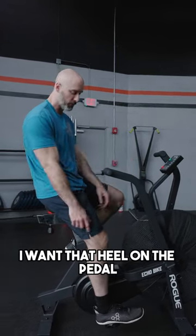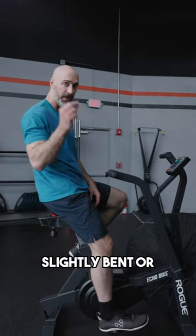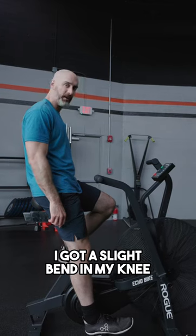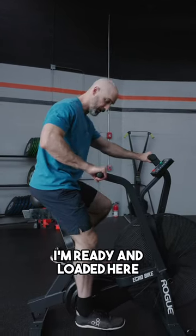I want somewhere in between. I want that heel on the pedal, sitting nicely on my seat, not leaning one side or the other, and my leg is only slightly bent or straight-ish. So here's my seat height: I'm sitting level on my seat, my heel is on the pedal, I got a slight bend in my knee. And now when I pull my foot back, I'm ready and loaded here.